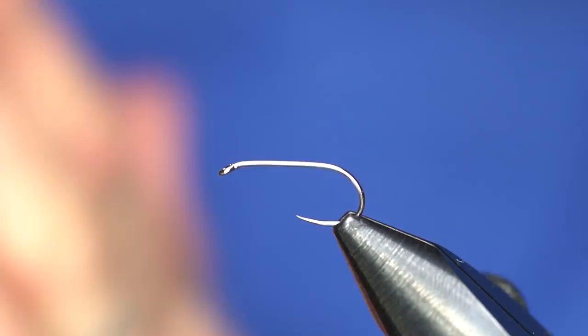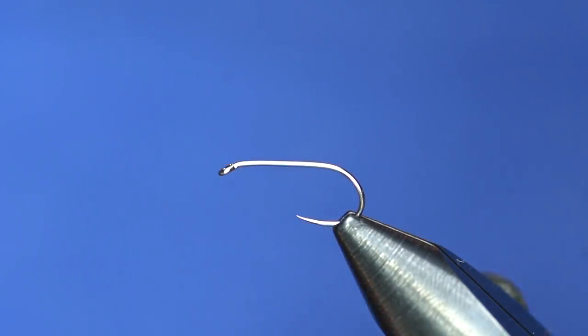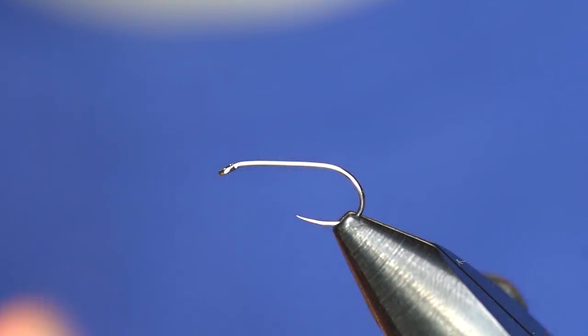Hey guys, it's Casey here with the Fly Fish Food guys. I'm gonna tie up a pretty cool dry fly that I've been messing around with. It has the calf body hair post — there's been a lot of talk about these lately, a lot of people saying they like them, a lot saying they don't, and a lot saying the same about tying them.